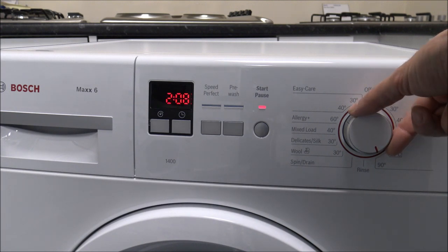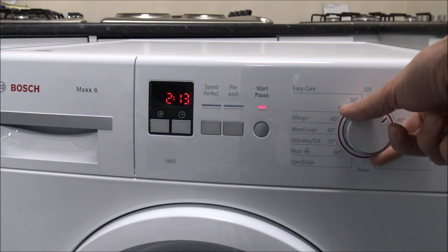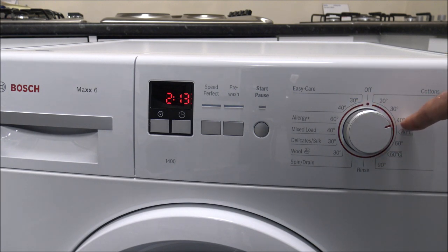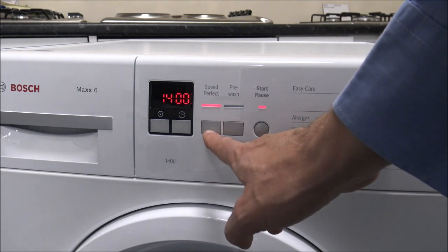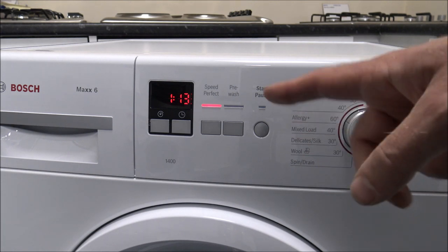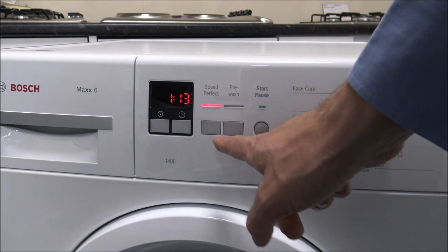One of the beauties of this machine is if you select say a 40 degree cotton program, which is probably one of the more popular options, as standard that takes 2 hours 13 minutes. But you can press the Speed Perfect button and that reduces it by an hour, so you're washing in just over an hour. It's not normally for a full load but the washing performance is still good, so if you're in a hurry you've got the Speed Perfect option.